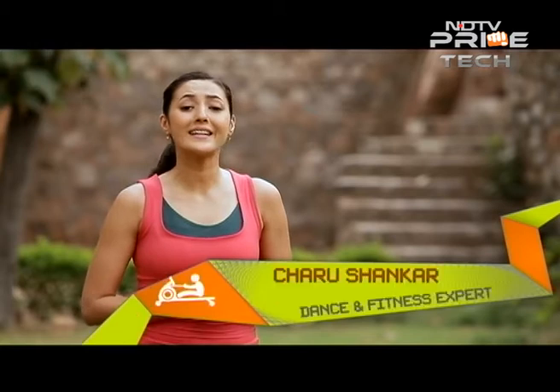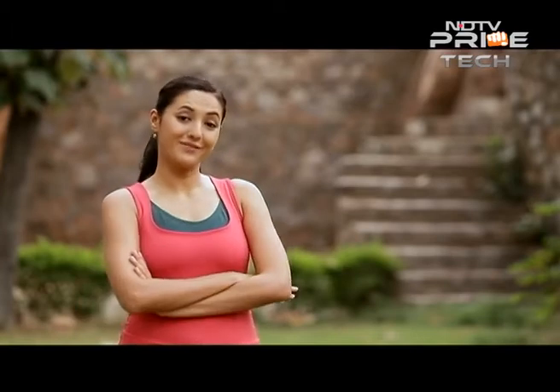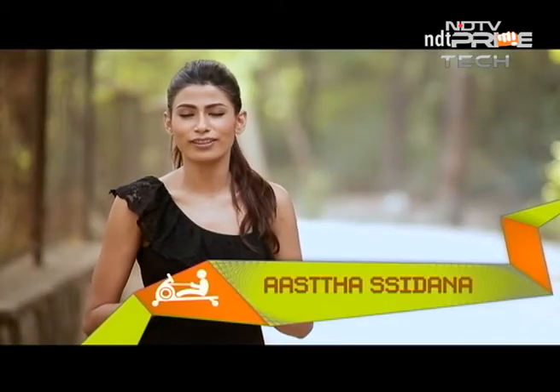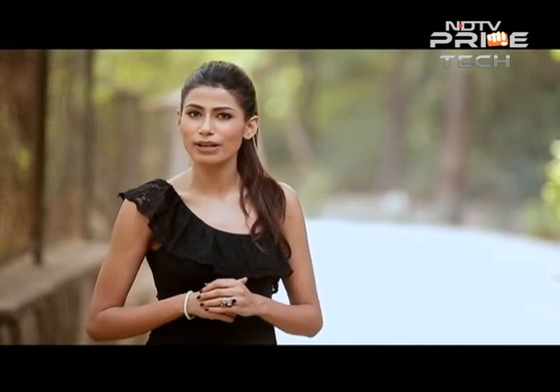Your knee joint, despite taking all the hammering during your exercise, remains your faithful friend. So what can we do to make its life easier? Advancement in technology has changed the face of healthcare. Anything invented decades back has given way to something newer and more cutting edge. But are there still any survivors?